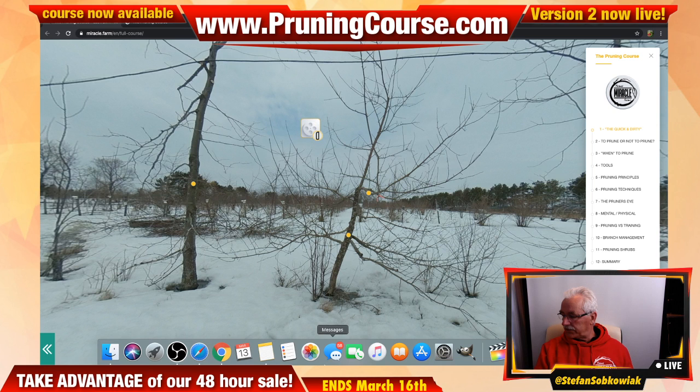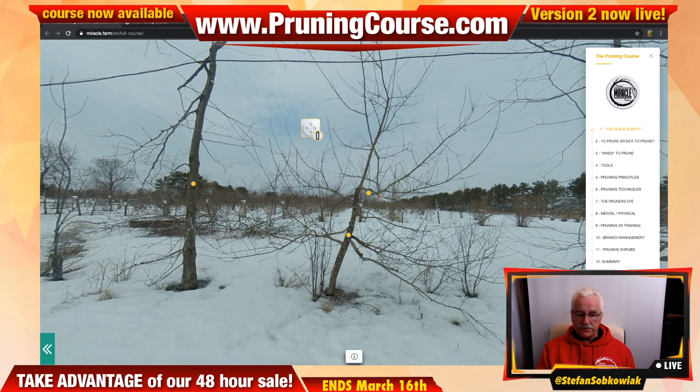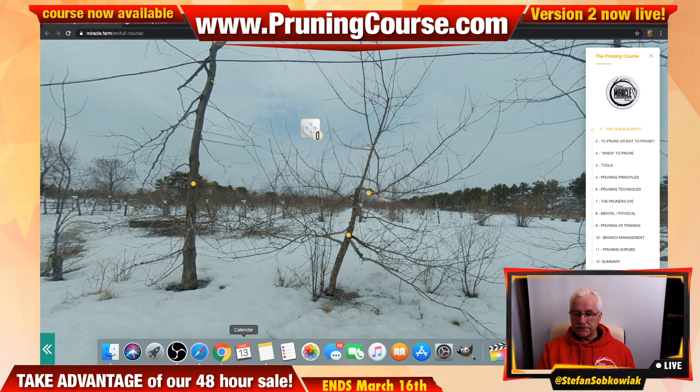The new material in the course is all in separate videos — all added content. Those who bought the pruning course in the past are not paying anything more; it's just added. About an hour of added content has been included. The whole course now has over two and a half hours of video.